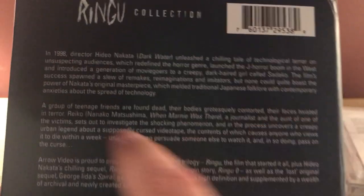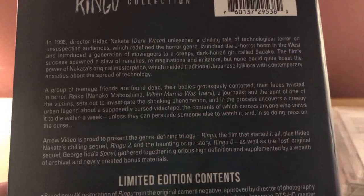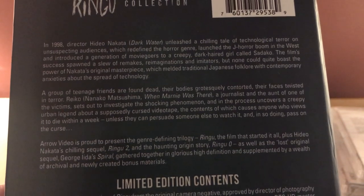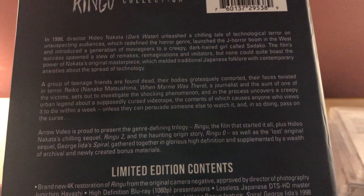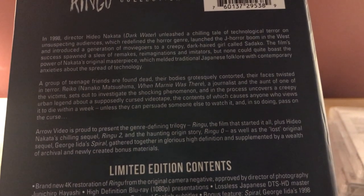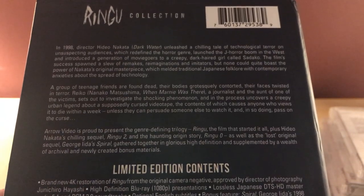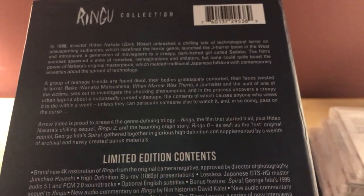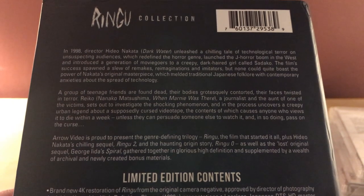It comes in a nice sturdy case — it's a little dented on the top there, which is kind of dumb, but I'll take it. Here's the synopsis: In 1998, director Hideo Nakata — who also did Dark Water, which I have somewhere too — unleashed a chilling tale of technological terror on unsuspecting audiences, which redefined the horror genre, launching the J-horror boom in the west and introduced a generation of moviegoers to a creepy dark-haired girl named Sadako.